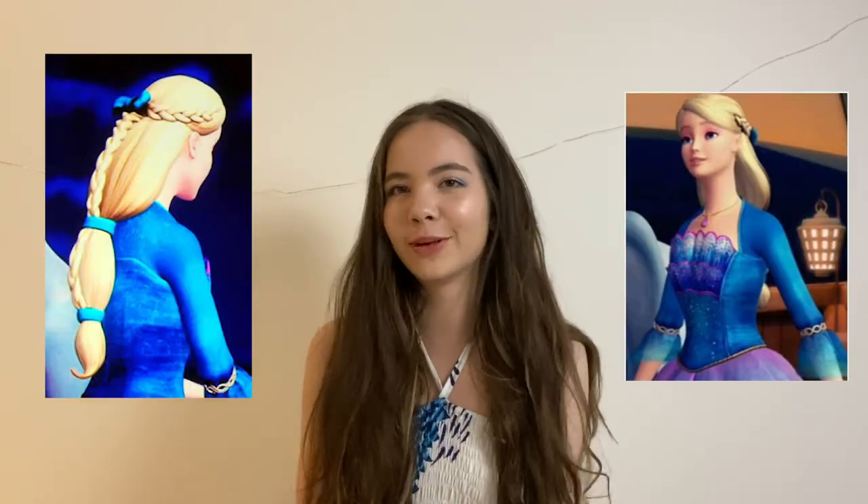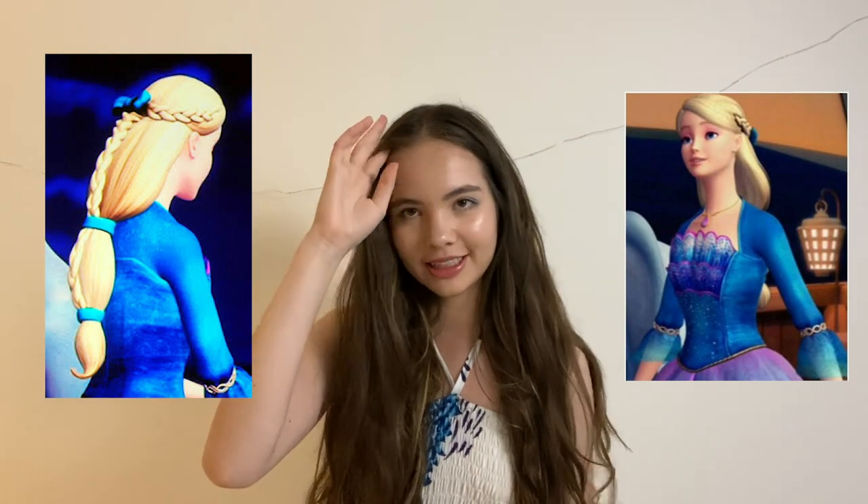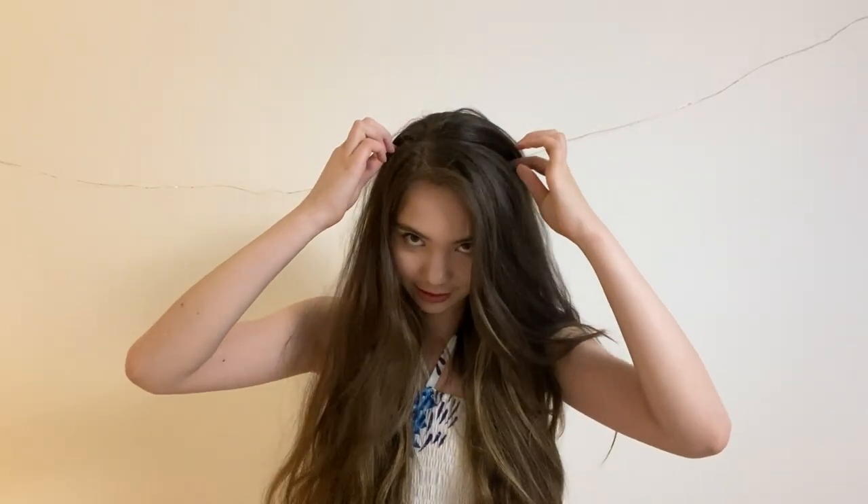Alright, so now let's do Rosella's hair from Barbie and the Island Princess. Rosella has her hair parted on this side, so I'm just going to go ahead and do that now. To start this look, I'm going to take some hair from this section of the crown and just pull it back towards the back of my head.